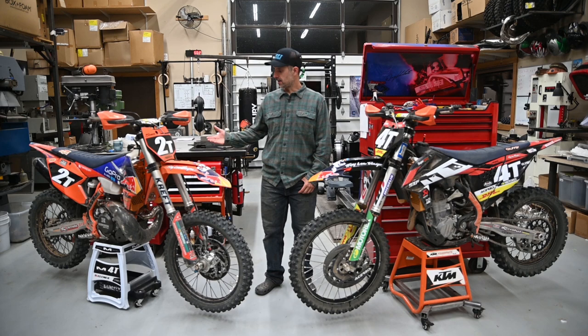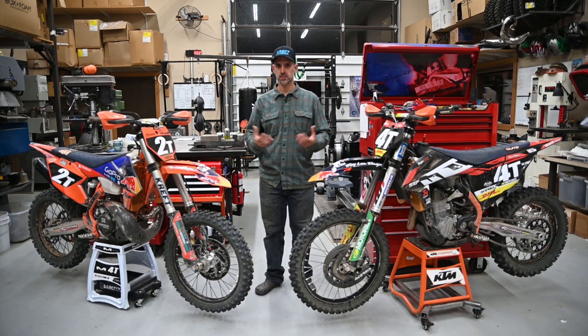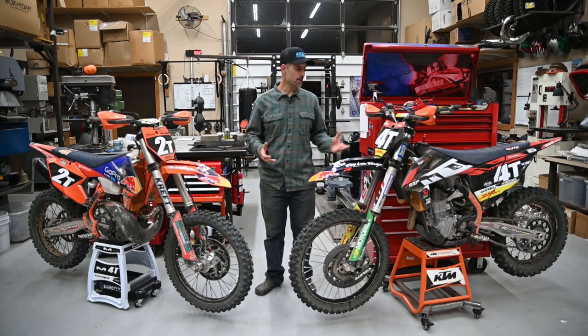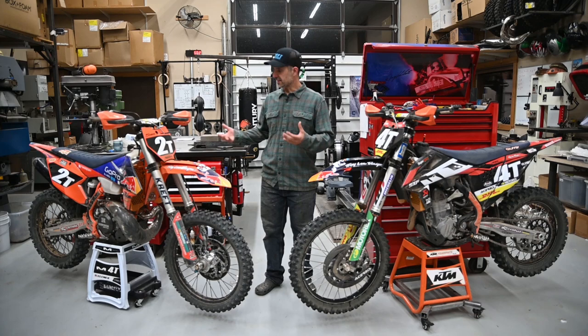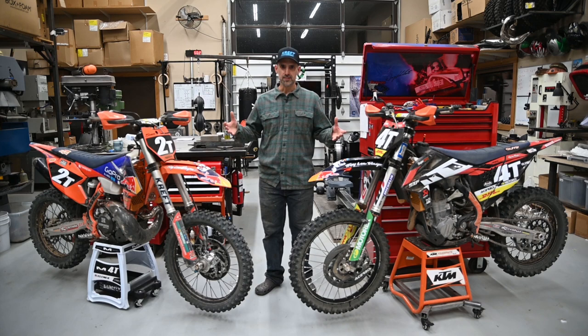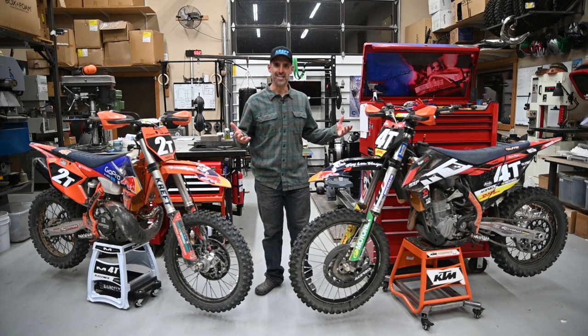Hi guys, today we're in the garage doing a couple words on Creft Moto custom suspension, specifically their RC valve setup. I thought I would just share some words on my experience with Creft Moto and their suspension products in an open, real way. I'm not getting paid to talk about Creft Moto — I'm just your average 41-year-old guy who loves to ride dirt bikes and feels like he does it at a pretty high level for an enthusiast rider. I have like 43 subscribers to my YouTube channel. I'm a real person, we're in a real garage — it's not some staged set for a YouTube channel.